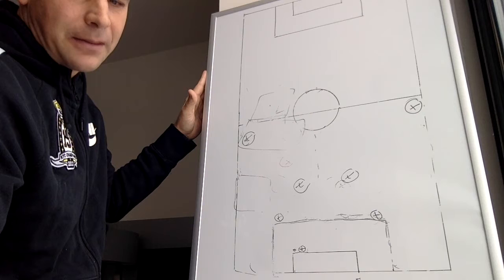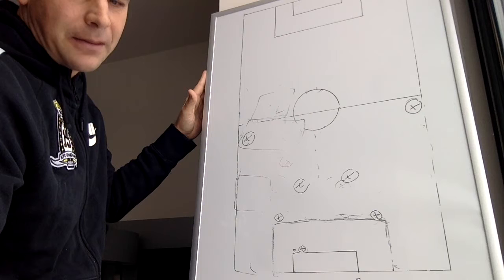Hope you enjoyed it — just my thoughts on playing out of the back. Thanks for watching. Be sure to check out my blog at CoachDeBernardo.com, my other YouTube channel Marcus DeBernardo with full training sessions, and the Weekly Soccer Rant — sarcastic humor about the game. All my books are available as e-book and paperback on Amazon.com. I also offer a cognitive soccer coaching diploma course at www.soccersmarttraining.com. For any questions, contact me at CoachDeBernardo at gmail.com — I'm happy to get back to anybody's emails and questions. Thank you.